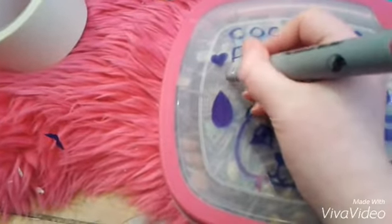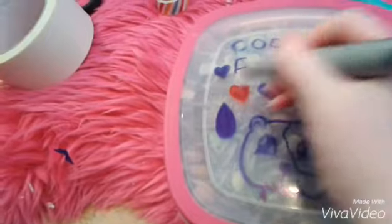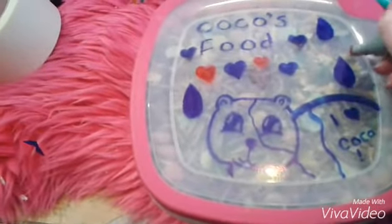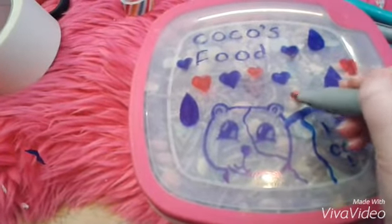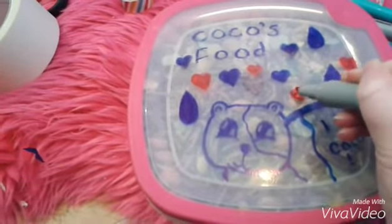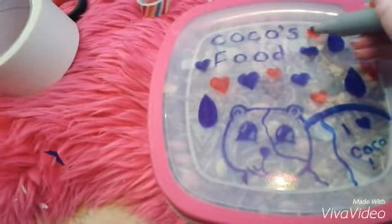The next one — you're going to need permanent markers like Sharpies or something, and you can just draw on your hamster's food container. I put this little cute drawing of hearts, and they were meant to be seeds but they kind of turned out like raindrops, a picture of Coco, and I wrote 'Coco's food' on it. It doesn't have to be Sharpies — it can be any brand of permanent marker that you have.